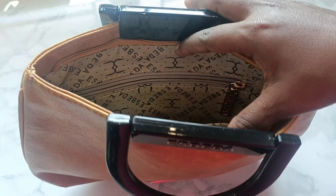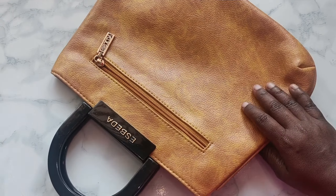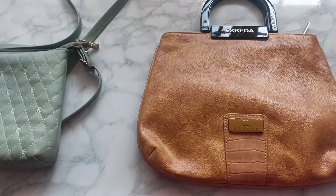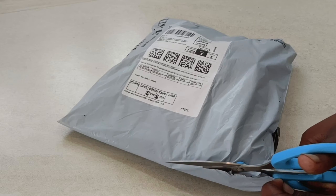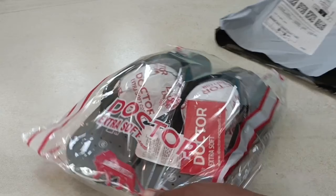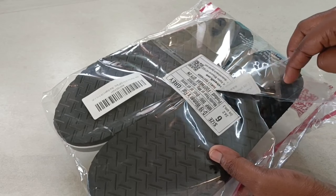This is a main daily handbag. You can put items in the zip pocket with a small inner pocket. You can use this handbag daily. You can check the products on Amazon — please check the link in the description below.